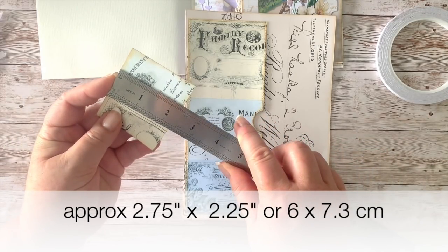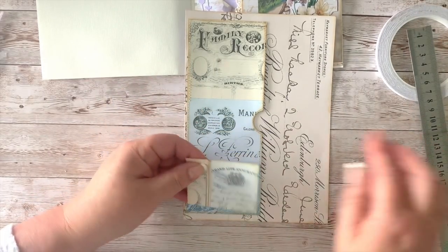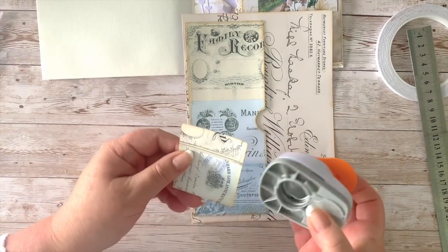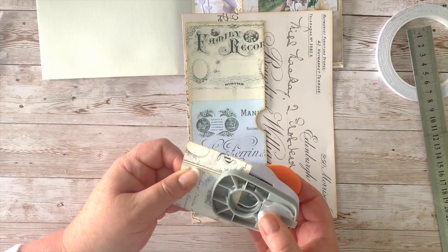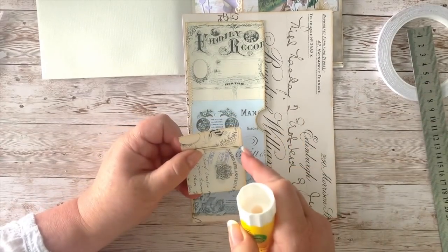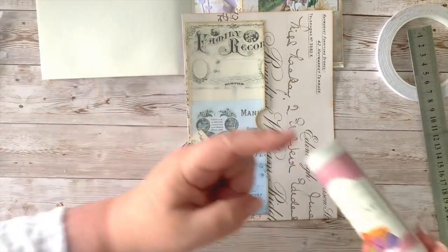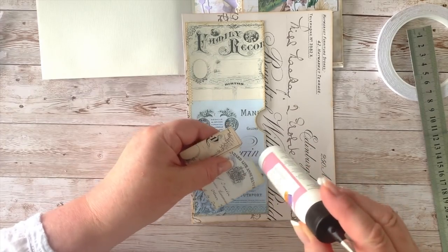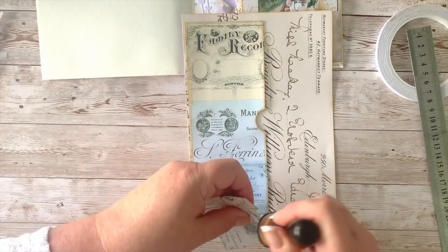So roughly two and a quarter by six centimeters — that gives you an idea. I'll give it a little notch out the top, like I've done over here. You don't need a punch to do this — you can use the top of your glue lid, draw a circle, whatever you have. I like to use a circle as a nice size for that, and you can just draw it with a pencil and cut it out. Don't feel you need all the tools.